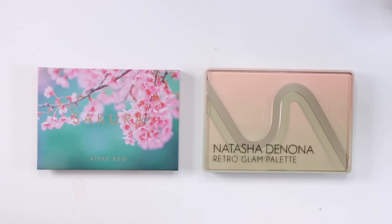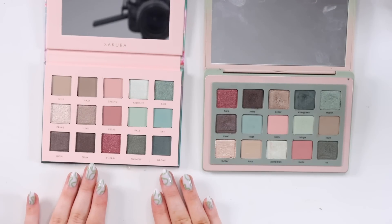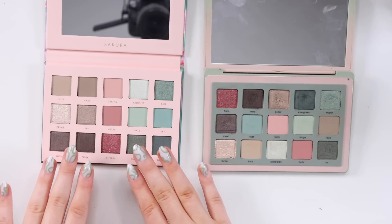I just bought a new overhead tripod and this is my very first time using it — let me know your thoughts. Let's open up these palettes and do a quick comparison. When Alter Ego first sent me the picture of the Sakura palette I didn't really know what palette it was duping, but then I realized it's Retro Glam. It's kind of funny how the layout looks completely different.